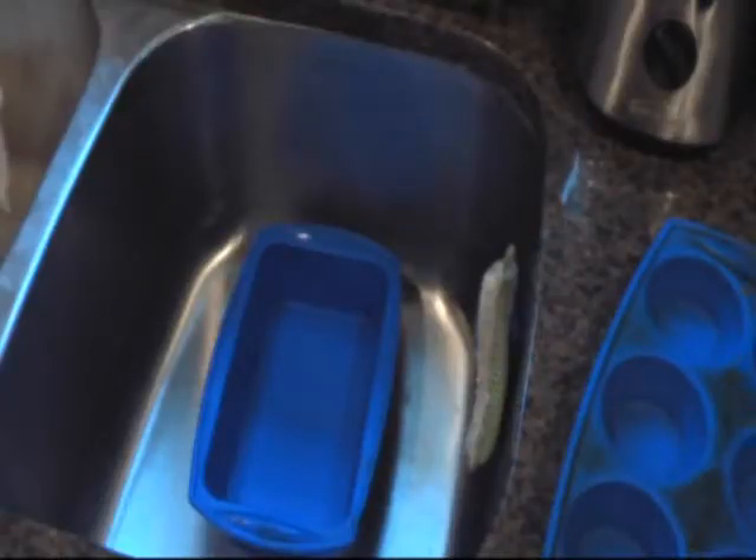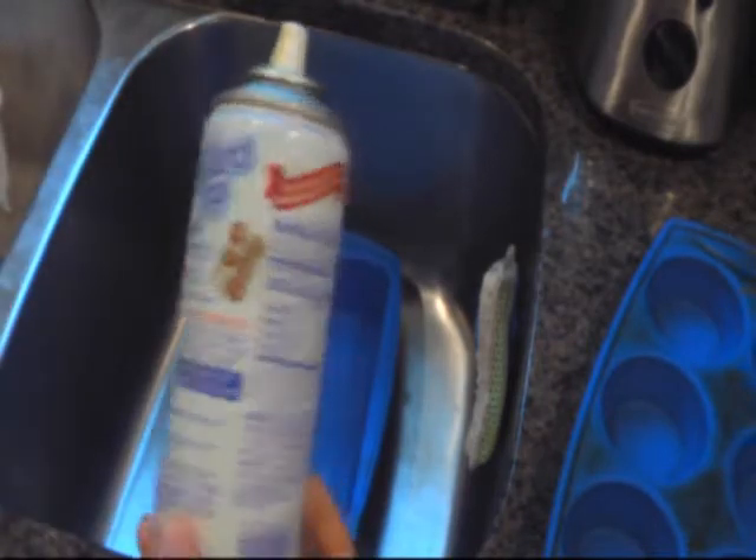Next, you'll need to prep your pans. I like to do this in the sink because the baker's joy kind of gets everywhere.